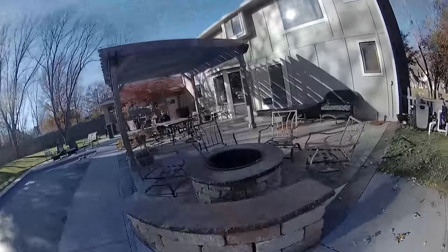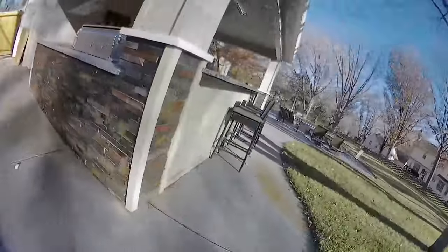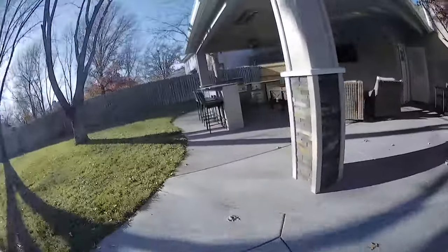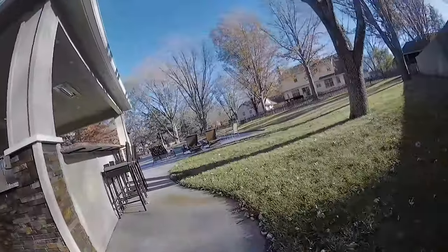I think it flies pretty well. During the crash flight that I'm going to show you — and I'm only going to include like a minute and a half of that — I was able to get it to yaw washout.